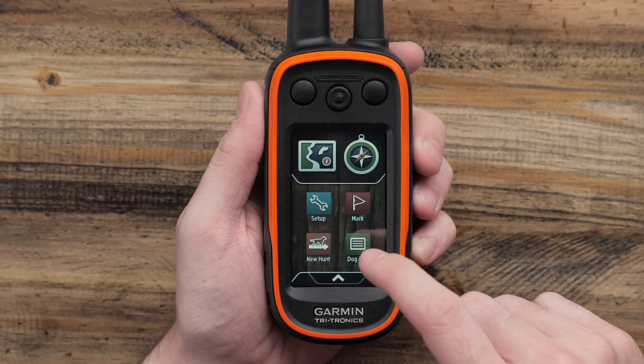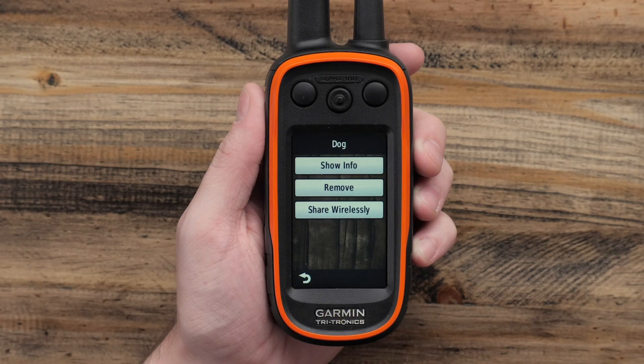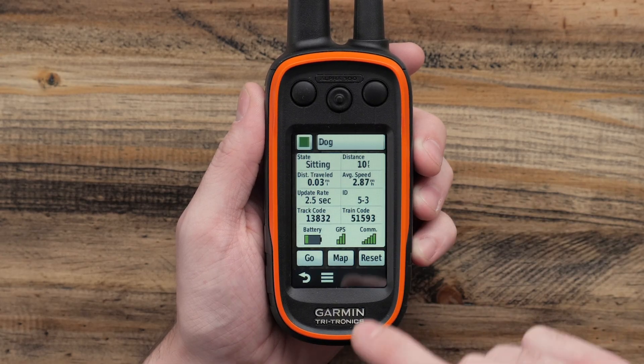From the main menu, you can access the dog list. Once within the list, you can select the dog device being used and find the Show Info option.